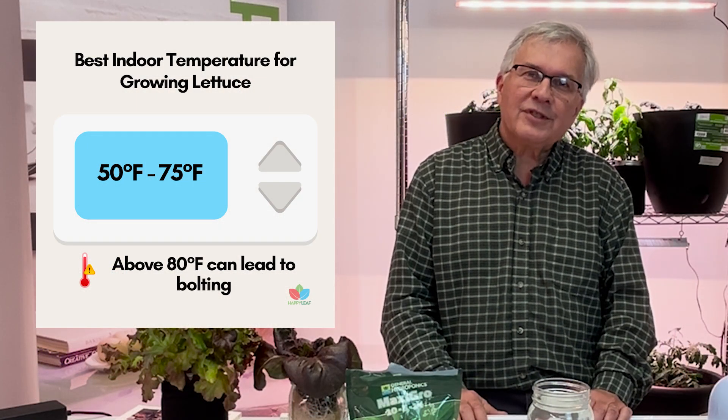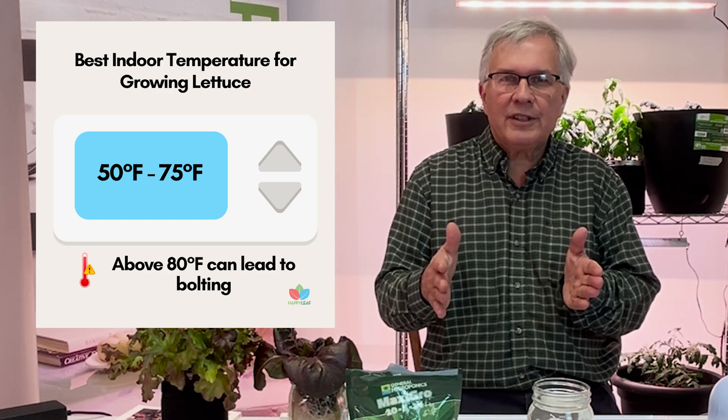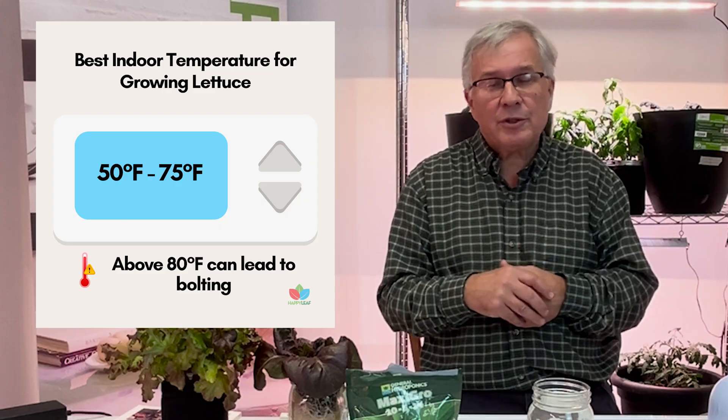A good temperature range is somewhere between 50 and 75 degrees, which is what the temperatures are in most of our homes.